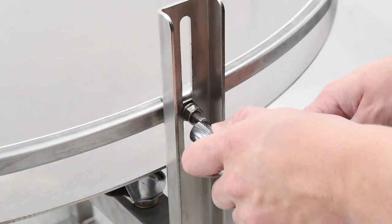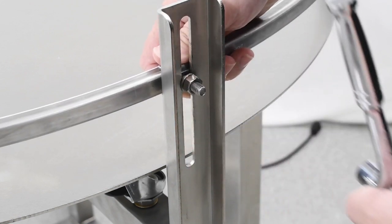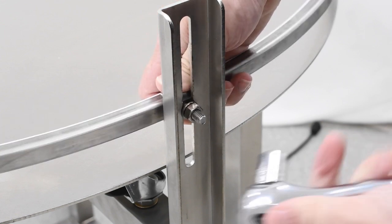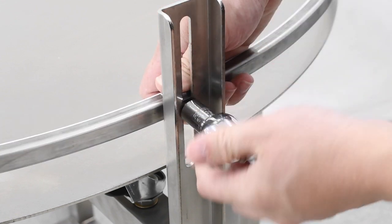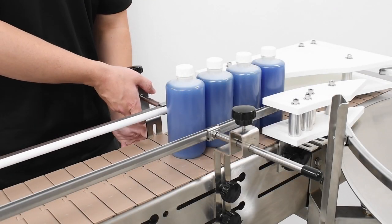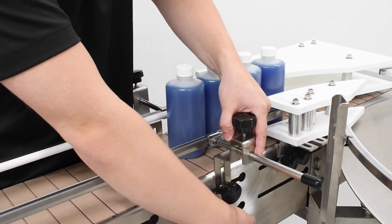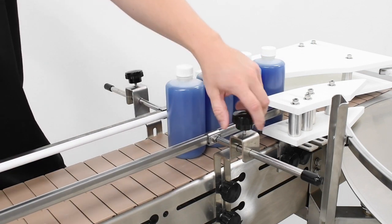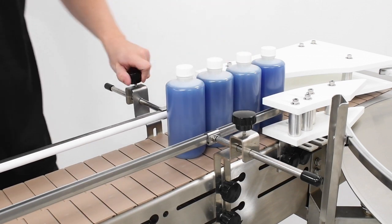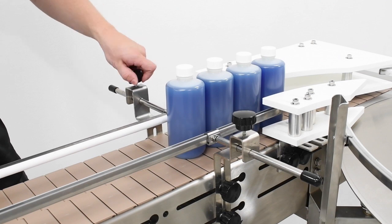To adjust the height of the accumulation guide rail, loosen but do not remove the jam nut on the back of the mounting posts using a half-inch socket. Once loose, the guide rail clamp can move up or down accordingly. Tighten the jam nut using the half-inch socket once adjusted. To adjust the height of the conveyor guide rails, loosen the black knobs on the sides of the brackets and slide the guide rails up and down along the mounting slots. To adjust the width, loosen the black knobs on top of the brackets to allow the mounting rods to slide in and out. Once properly adjusted, make sure the black knobs have been tightened.